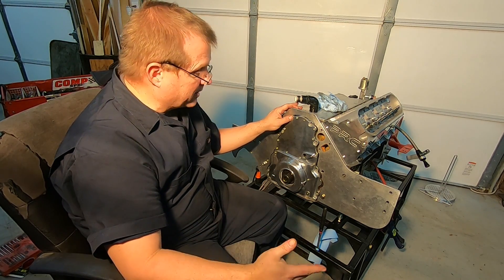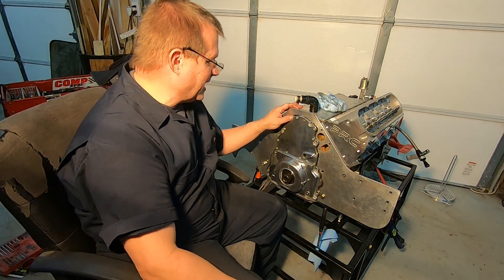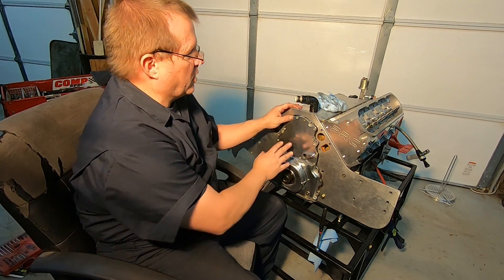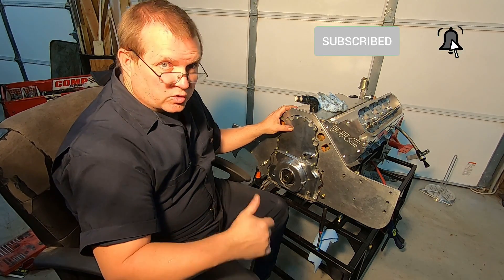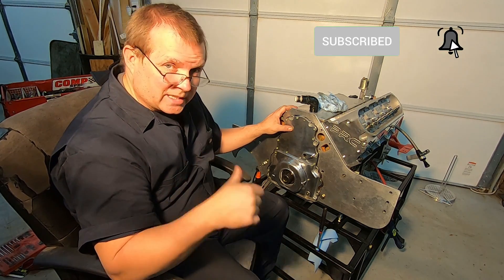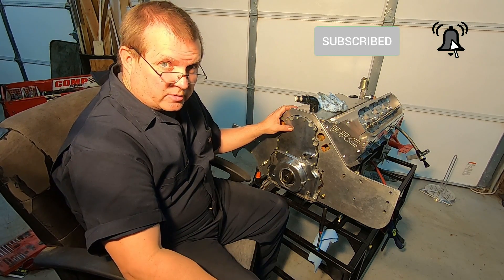Hopefully you'll enjoy this quick video I made about swapping from a rear cam sensor to a front cam sensor. Hopefully you enjoy it. If you like what you see, go ahead and hit that like button and subscribe to my channel. Thank you.